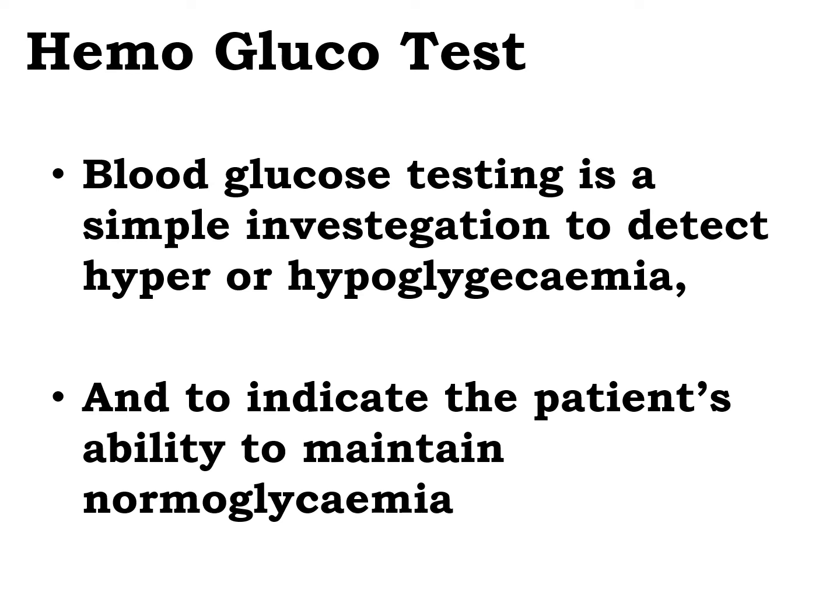Blood glucose testing is a simple investigation to detect hyper or hypoglycemia and to indicate the patient's ability to maintain normal glycemia. This has been traditionally performed using blood from the arteries, veins, or capillaries. However, non-invasive approaches have been developed. The most common method currently in use is the capillary sampling and testing at the bedside.